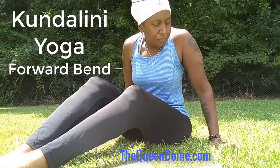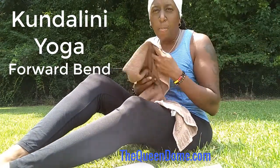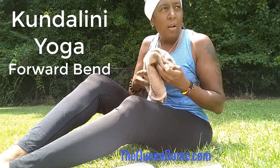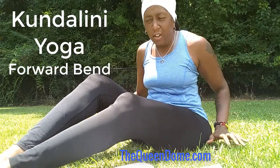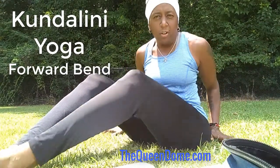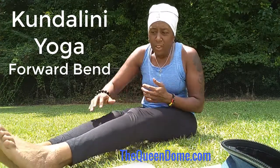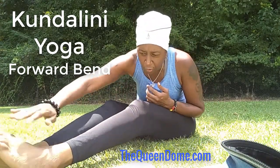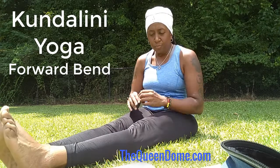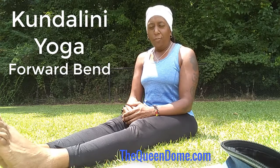Peace family. Just finished up a small series on Pranayama. Going to share with you a beginner movement in Kundalini yoga — this is if you can't do anything, or if you don't have the time to do any other posture. This posture will give you lots of great benefits.